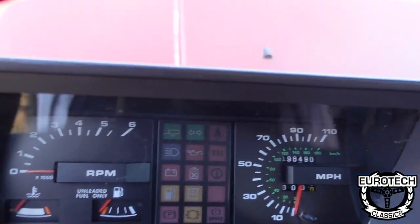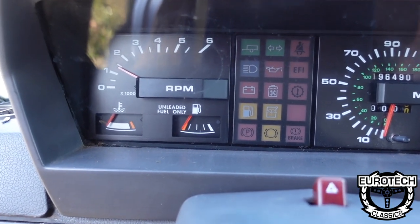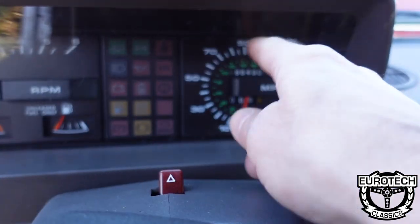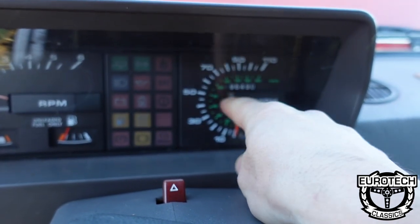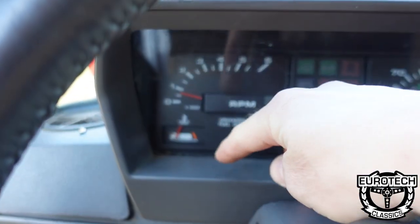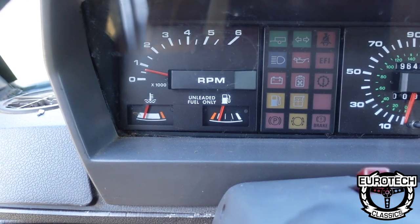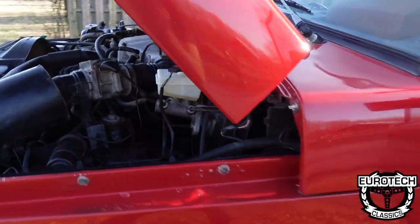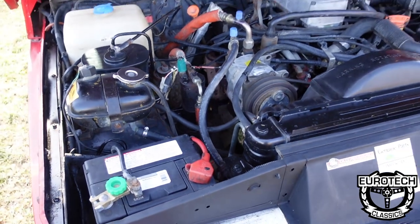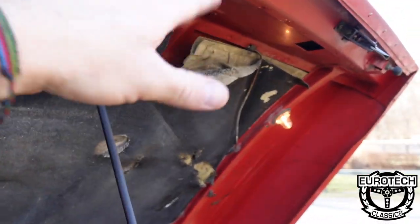I popped the hood — let me go ahead and just start it for you. YouTube does not like when music plays. Your speedometer and odometer don't work — the cable seems to be spinning but I haven't inspected inside the cluster yet; if I have more time I will. Other than that, your tach works, coolant gauge, and fuel gauge. The temperature will come up to the middle and just stay there. You can hear the V8. This pad is obviously trash but we'll leave it on.